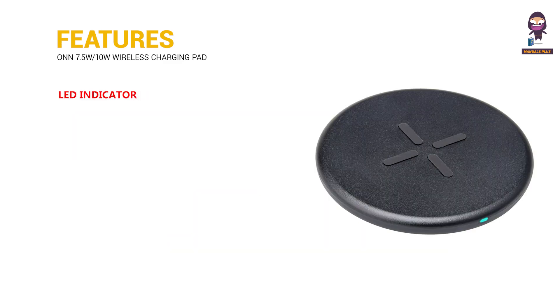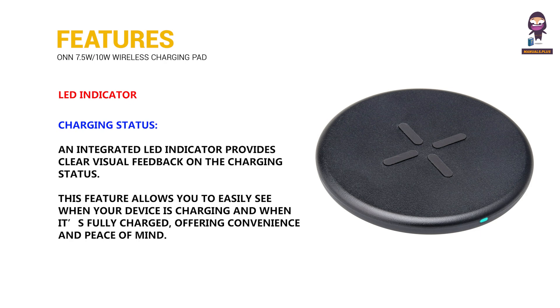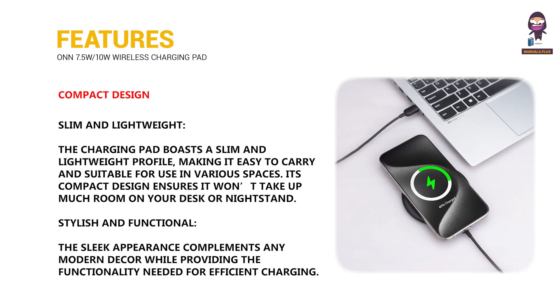LED indicator for charging status. Compact design — slim and lightweight, stylish and functional.